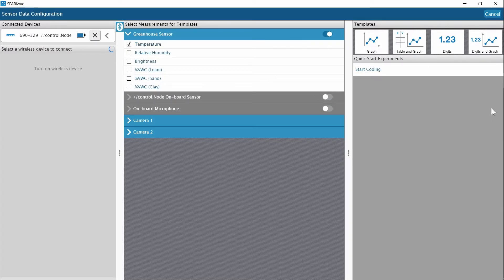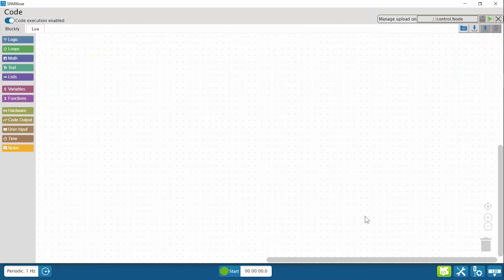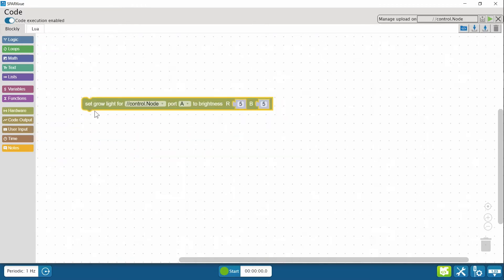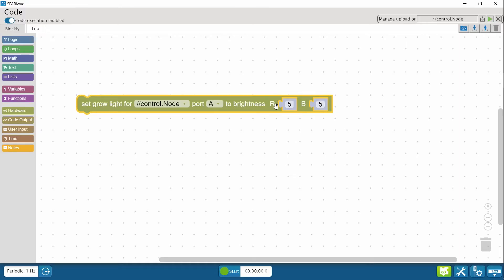I'm going to choose the digits and graph template to quickly build the data display. Select the puzzle piece icon to switch to the Blockly code tool. You'll find the block that controls the grow light in the hardware menu. The light is plugged into port A on the control node. The grow light only has red and blue LEDs whose intensity can be independently set with whole numbers from 0 to 10.